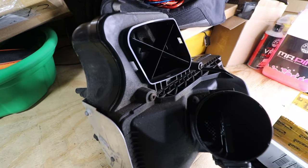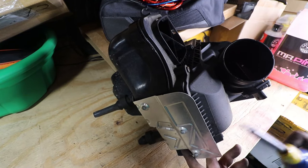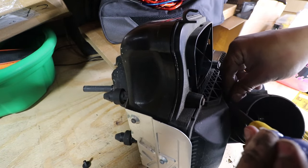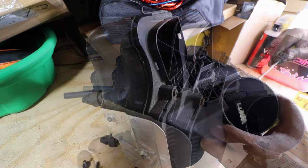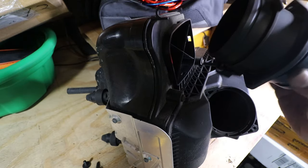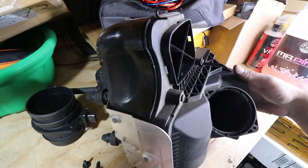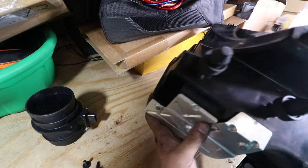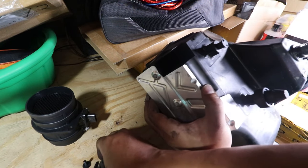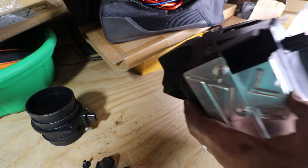With the air box removed, next I'm going to remove the MAF sensor housing — it's held on by two screws. Once the screws are removed I had to pry it off, and once it's free from the air box I can go ahead and set it aside. The other two items I need to remove are these two grommets right here — they pull right off. Now I can go ahead and set aside the stock air box.